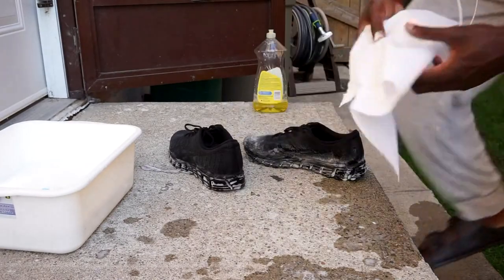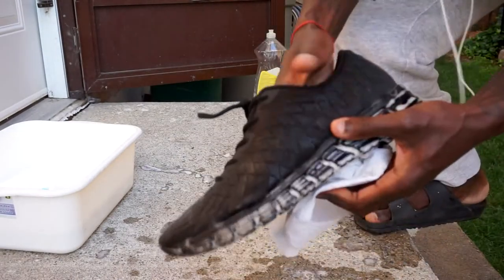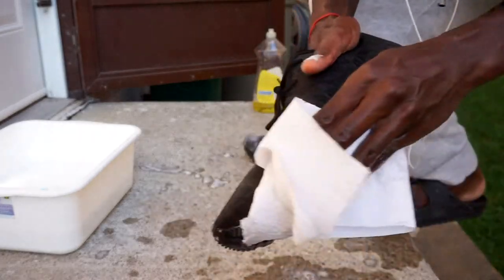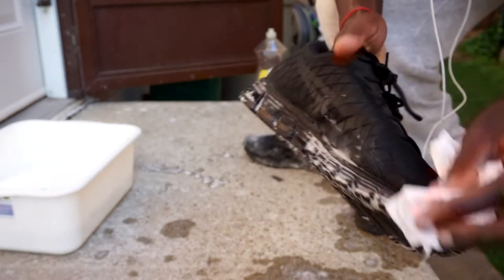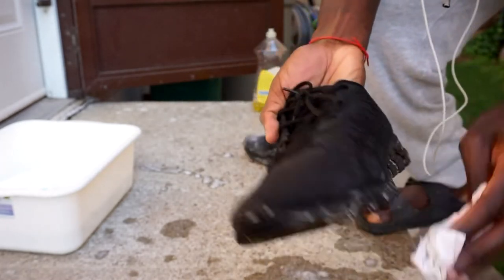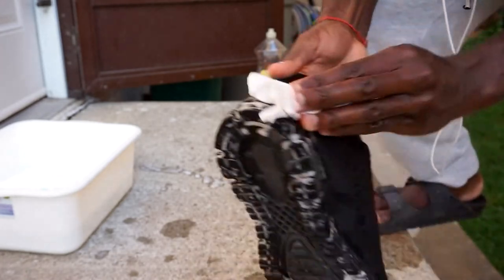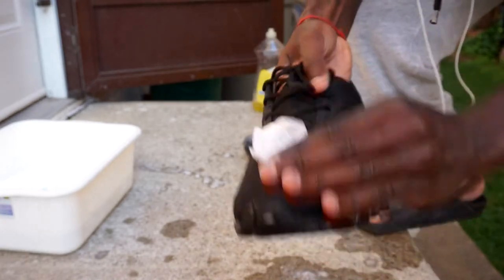After I completed both of the shoes, you can just see the difference right off the bat — it's a lot darker and a lot blacker on the shoe because I got the dirt and grime out. So get a nice paper towel and give them a good wipe — I give them a good wipe about three to four times. Make sure the suds are all out and just let it dry.